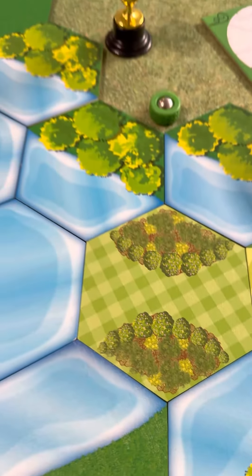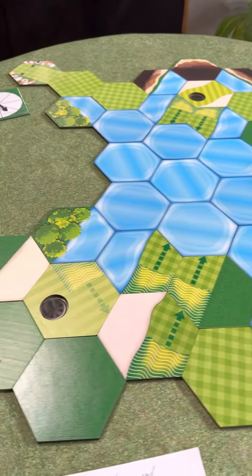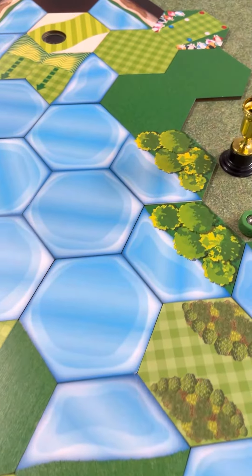Hey TGA! In honor of the Par 3 at the Masters that was going on today, I decided to do this little Par 3 at the TGA.